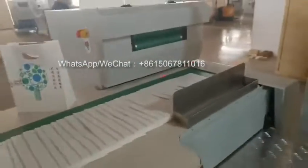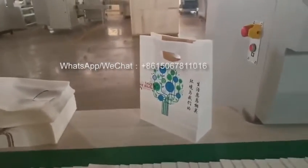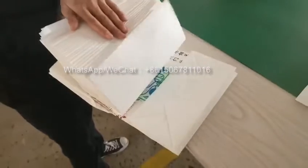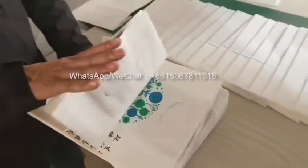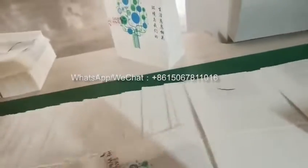This will finish the paper bag. Also the paper bag weight is 240 grams.